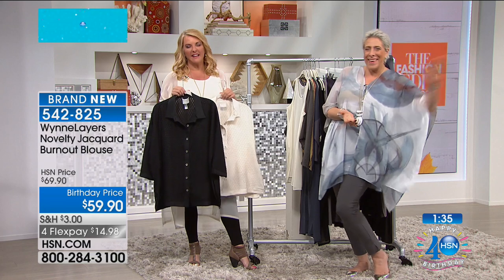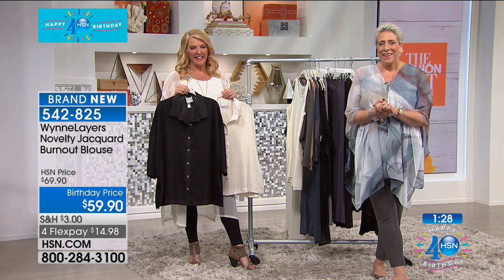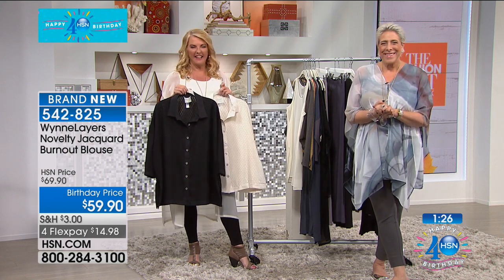Let's add Jill in Georgia. Hi Jill, you're on with Marla and Suzanne. Welcome! 'Hey Marla — girlfriend, we would be the best of friends if I ever come to New York, I'm coming to your store. Marla, I have bought almost everything you ever present. Your clothes are timeless, they're chic, they're effortless, they're affordable — but you feel like you spent thousands of dollars. Love your clothes. HSN, you scored big when you got Miss Marla.'